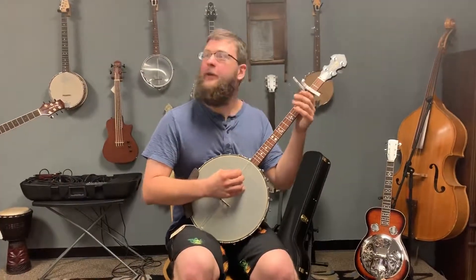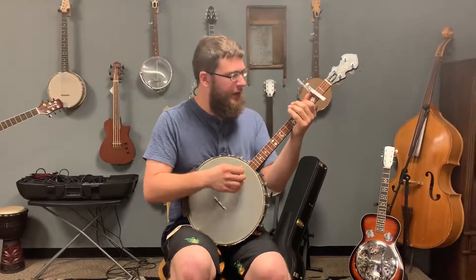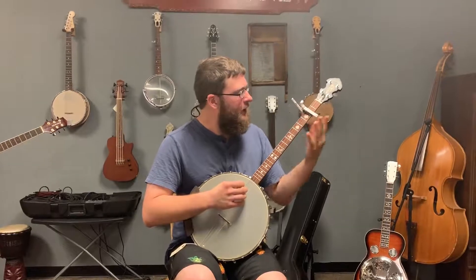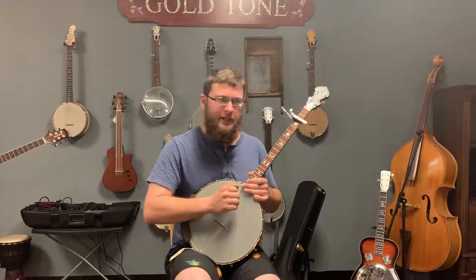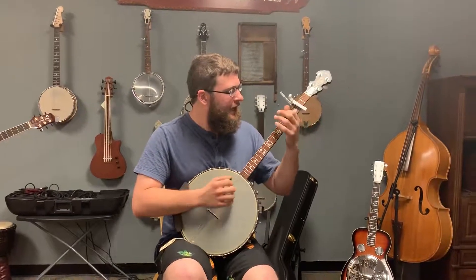Hi, this is Matthew O'Donnell. I'm here at Gold Tone trying out some instruments, and I'm trying out the IT-19 here — beautiful Irish tenor banjo. Normally strung up in octave mandolin tuning G-D-A-E. I do a little tweak on that, do G-D-A-D.